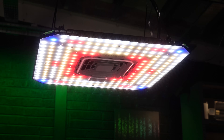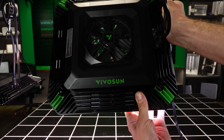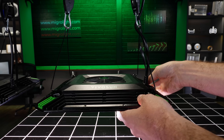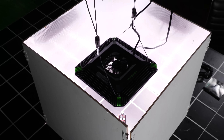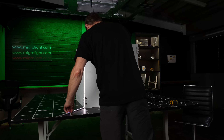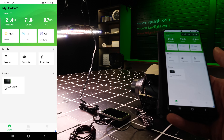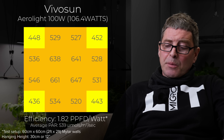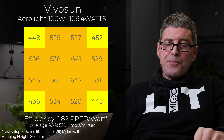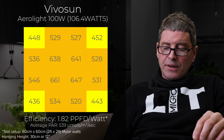Next one is the Vivisun Aerolite 100 watt — quite an innovative light. It's again this square shape with a hole in it, but it's got a fan mounted in the center that can blow air down onto the canopy, cool it down and move the air around. It also connects to the really nice Grow Hope controller and is modular, so you can connect multiple lights together and control them simultaneously. It's full spectrum, 160 watts, 539 power average, and efficiency of 1.82. There's sort of a pattern here — some really good looking lights, nicely marketed, but maybe not performing as well as they really should be.